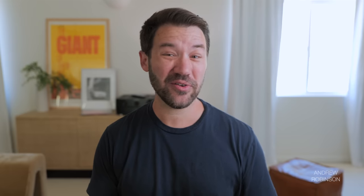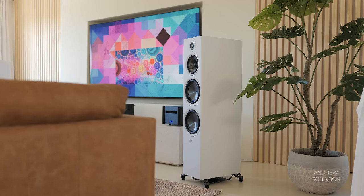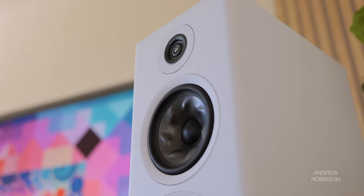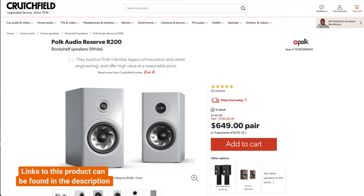We found the R700 to be rather forgiving when it comes to placement, due in large part to its port design. It will load a room with bass if placed improperly, but it gives you a little more wiggle room compared to other speakers we've reviewed — arguably more so than their much smaller sibling, the R200. A small amount of toe-in worked wonders in locking in the soundstage and center image.